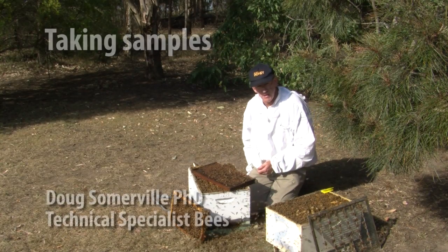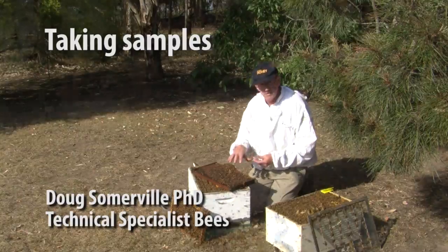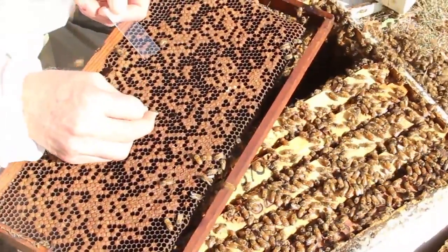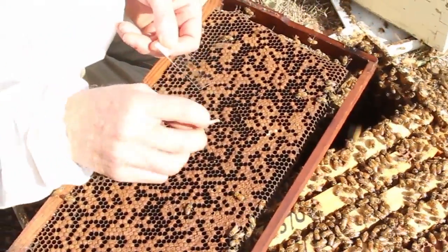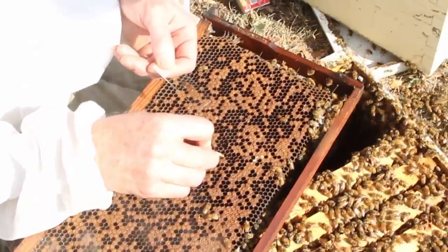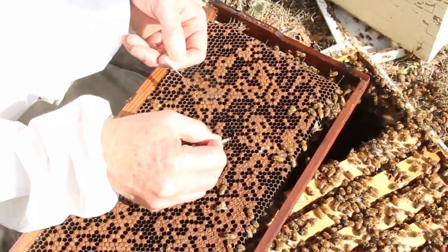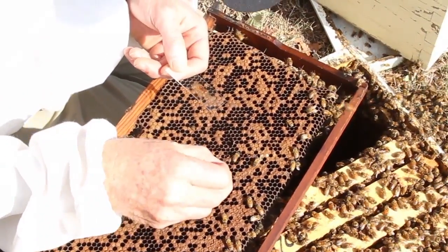We've found something suspicious in a beehive. What we need to do is ascertain whether it actually is American foulbrood, or it could be European foulbrood, or it could be a virus. One of the methods of doing that is to take a smear sample or a smear slide, and we get three or four contents of decayed larvae and put it on the slide.